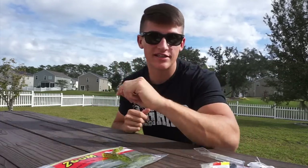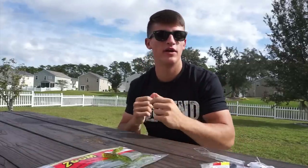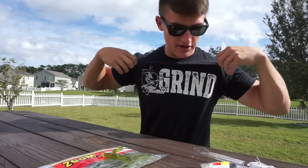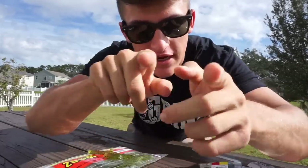Thank you guys so much for the support, you guys mean the world to me. Be sure to grind every single day and be the best you can be. If you want to check out the Grind Shirt, I'll leave the link below to my website. I share it on my Team KTR TV page on Instagram — I have about 40,000 followers on that page — and I'll share pictures of you guys in my clothing. Thank you so much for the support, I'll catch you guys in the next video.